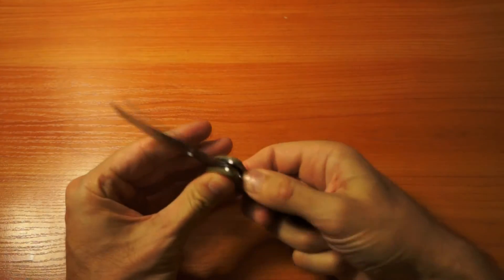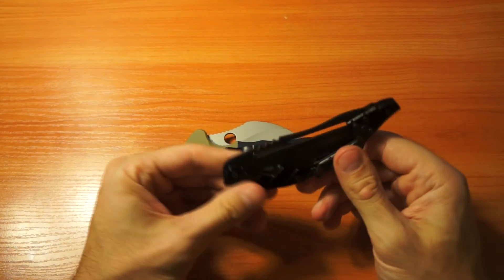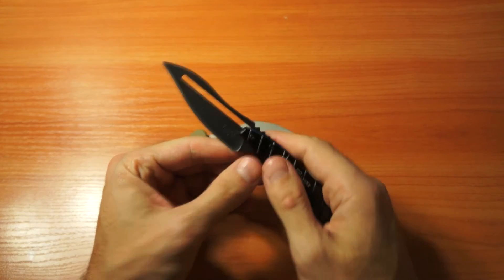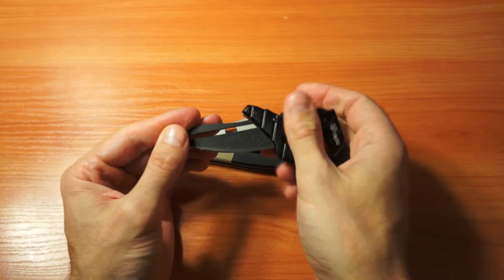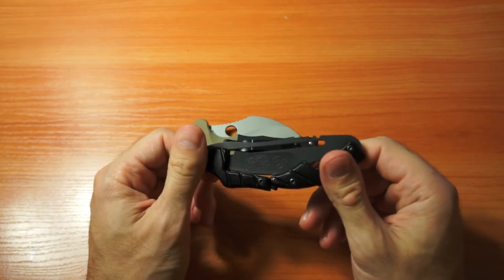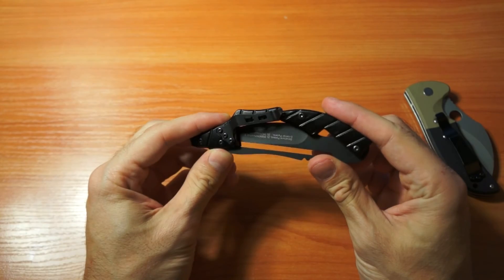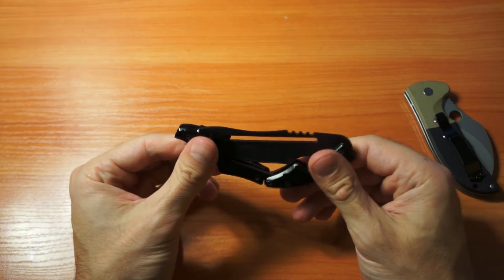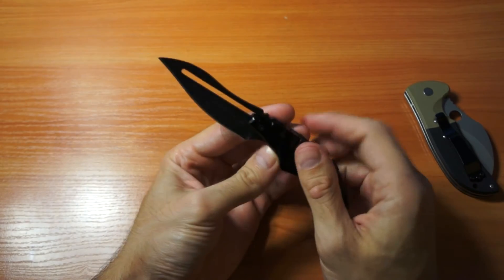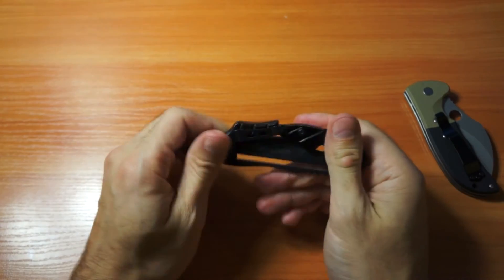That's it for this knife. I want to add: when we talk about ugly knives, this other one is also an ugly knife, and it opens and closes very strangely. If you want to see a separate video about it, write in the comments. It was maybe ten dollars or even cheaper.